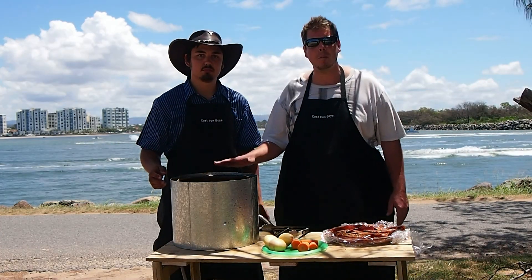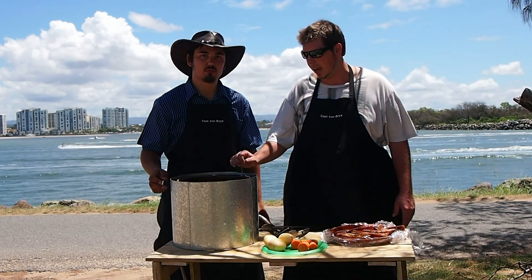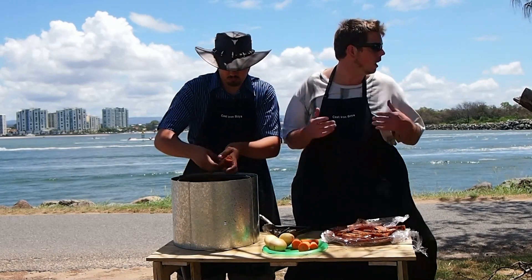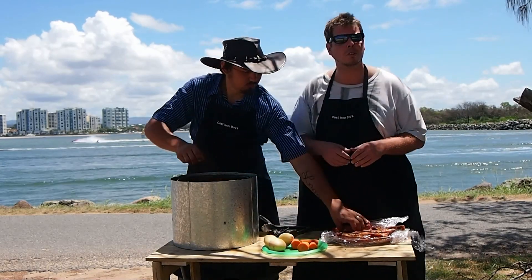So we're using the Camp Oven Mate. We did a review on this earlier. The great thing about this is you can cook it anywhere you want to, especially here with the scenery. We'll do some cooking here.